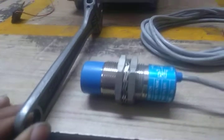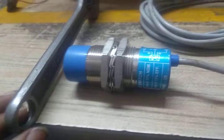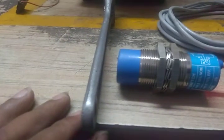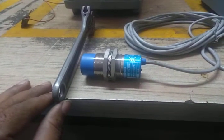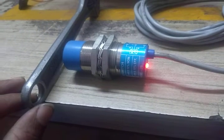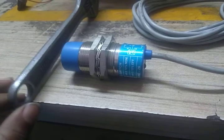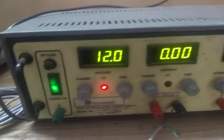Whenever an object comes near this sensor, it will detect metal — it's a proximity metal detector. You need a minimum approach distance like this for it to start detecting. See, it detects when the object is brought close.